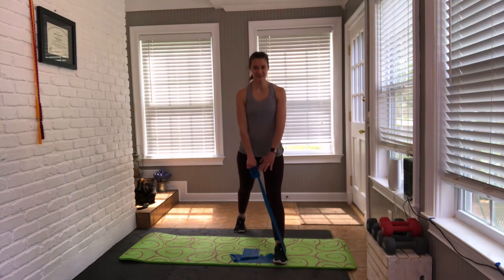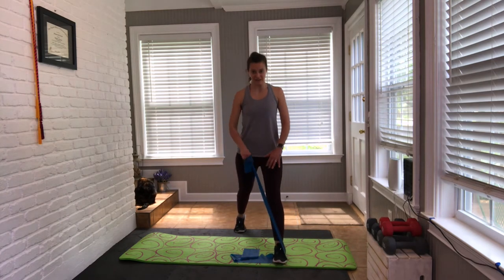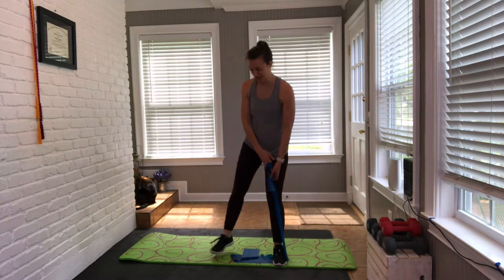Just singles — four more. Keep wrapping that core, glute on. Last two, last one. Bring it up and shake it out.